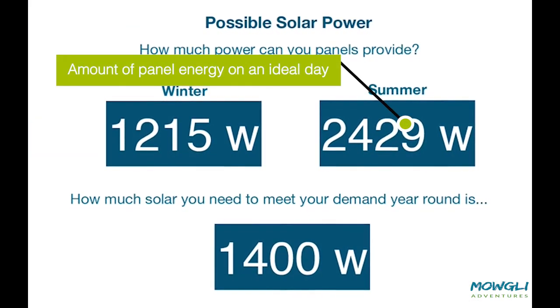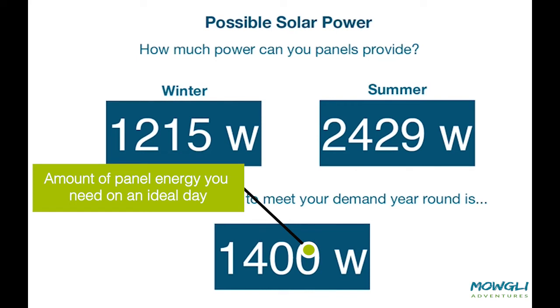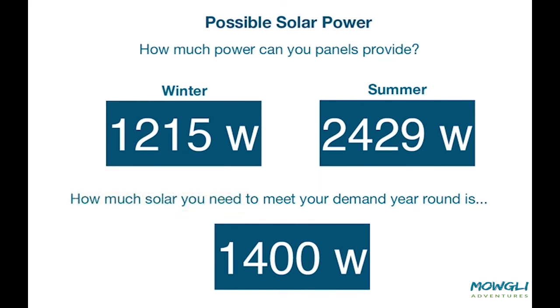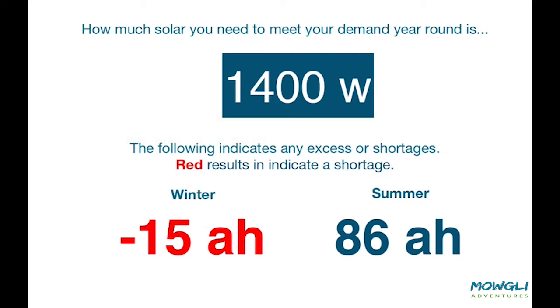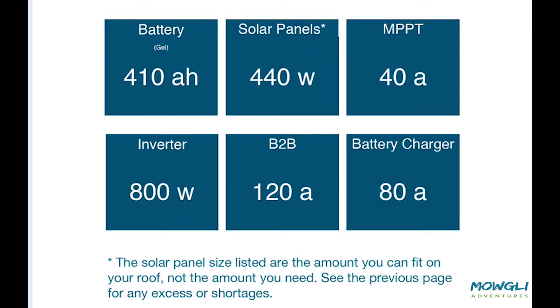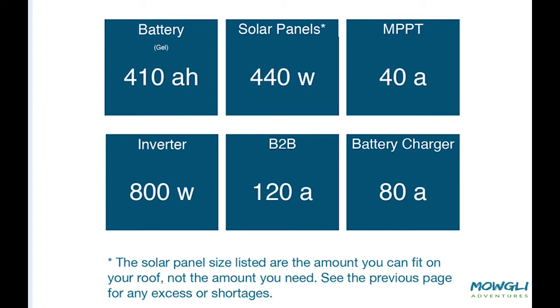Now we can see how much energy our panels will generate in the summer and in the winter. The third box shows how much energy we actually need to generate on a daily basis, and two further boxes show how much energy you are in deficit or credit depending on the season. Here is a summary table of the information you've filled in: it's worked out the minimum battery size you need, the solar panels you stated you could fit on your roof, solar charge controller, minimum inverter size, B2B or VSR choice, and the minimum battery charger you would need. If you want to change the minimum specs, you can revise the tables above or move on to part two.